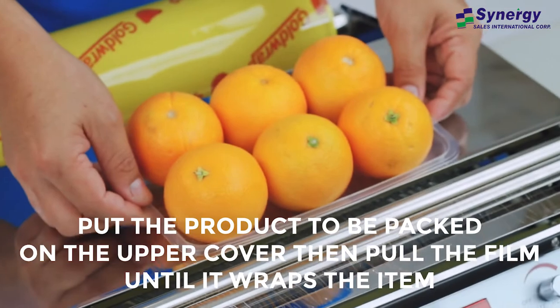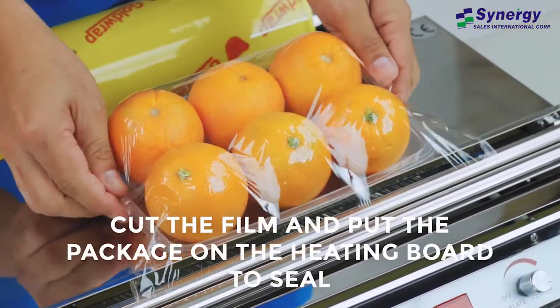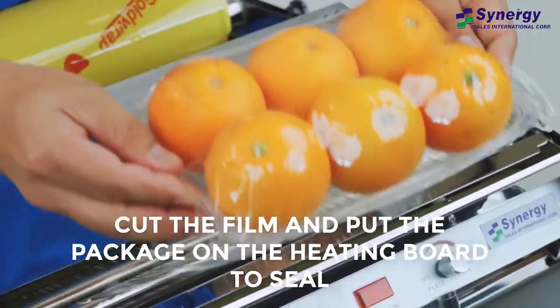Put the product to be packed on the upper cover, then pull the film until it wraps the item. Cut the film and put the package on the heating board to seal.